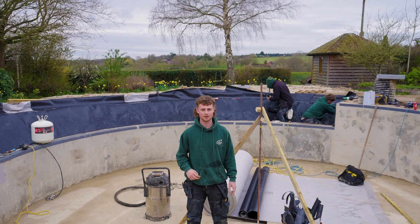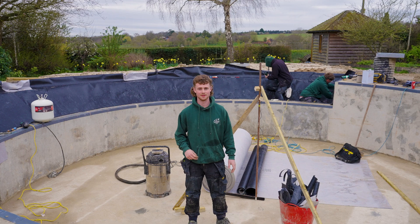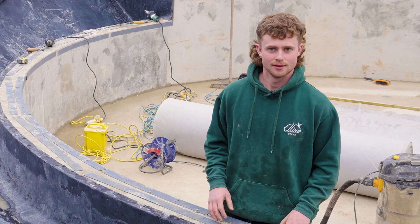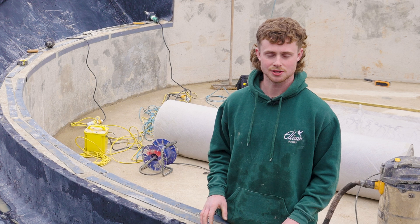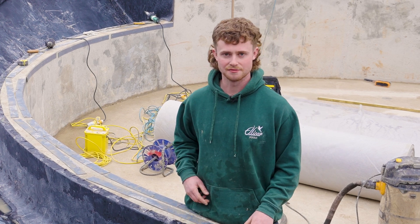We're back once again with our project near Oxford. We've had about a week of really nice weather so we've been able to press on quite a bit. Now we've finished all the regeneration preps such as screes, metal edge and profiling, we're on to the lining phase.